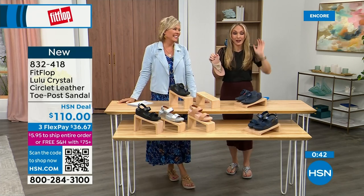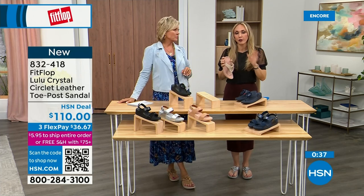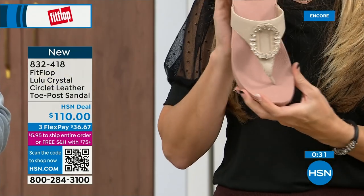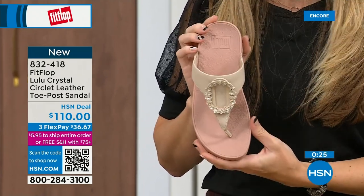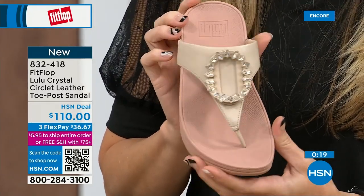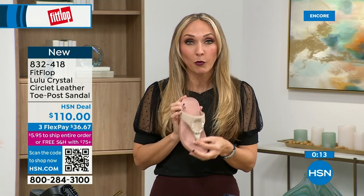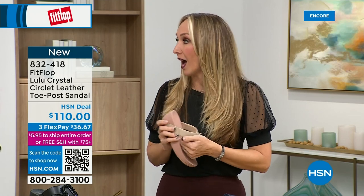For so long, if you wanted shoes that were good for you, the options were sad — not fashionable. I remember thinking that my poor great-grandmother had no fun options, and I wish she was here now because she could wear really high fashion shoes that support foot health and her podiatrist would approve. We have so many amazing brands and styles — not just sandals: sneakers, boots, and slippers. There's all of it on hsn.com.